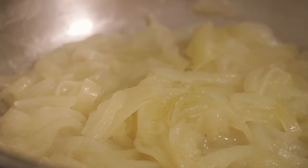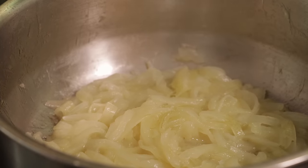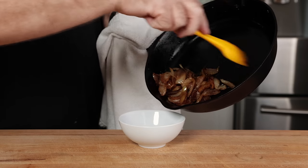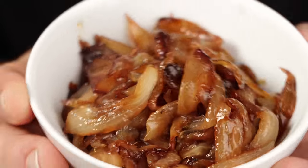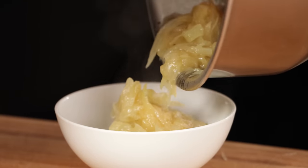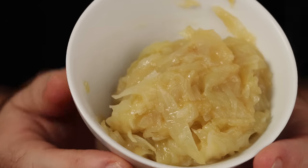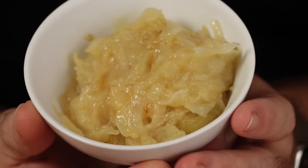From here they're ready to go and they look awesome. So now I want to plate these up. You can see the difference between the two — the caramelized onions are definitely caramelized and the boiled onions are not. But you're gonna get a really strong onion taste from the boiled ones, and they'll be nice and salty and savory — a huge addition to just about anything.